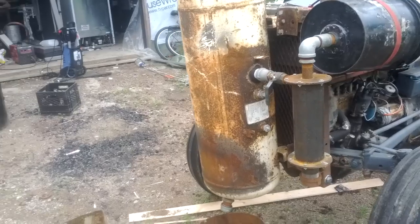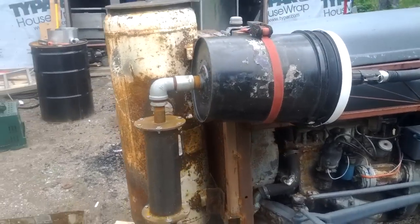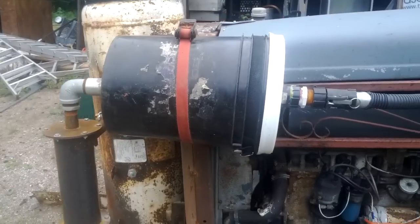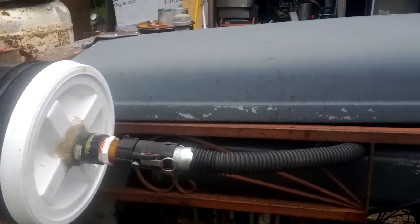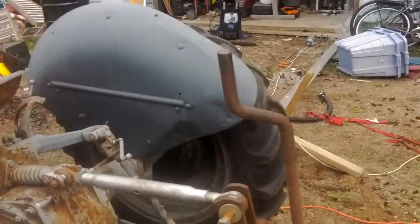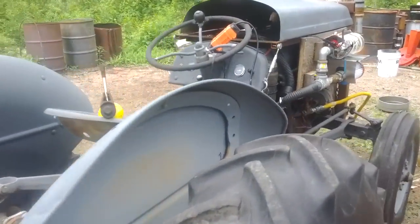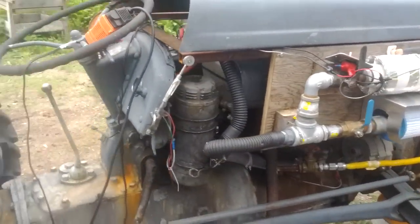The gas goes out to the cyclone and then it goes to the final filter. And then finally it feeds over to the other side, this side here, to the mixing station.